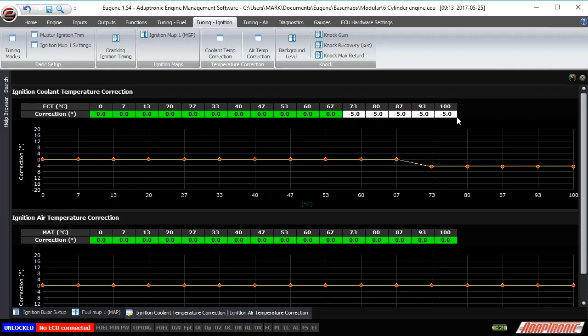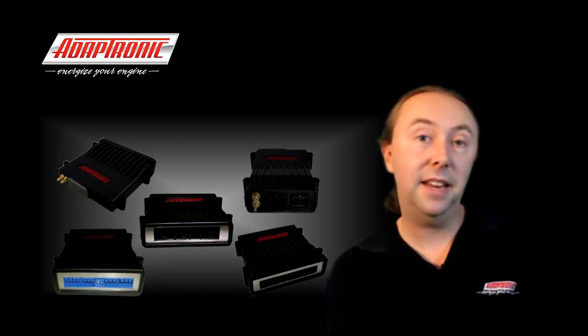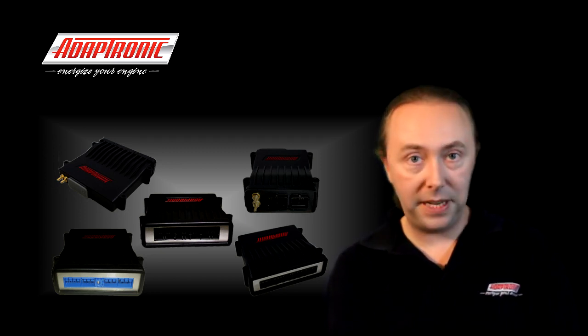Please don't tune the engine with these negative values already in the maps, because what can sometimes happen is when you're on a dyno and there's heat soak happening, you can be in these negative areas of the map and your main ignition map ends up being too far advanced. So if your customer then takes it out and drives it without all the heat soak that happens on the dyno, the map can be too advanced and you can actually ping the engine to death that way. That's a bit of a trap for young players.